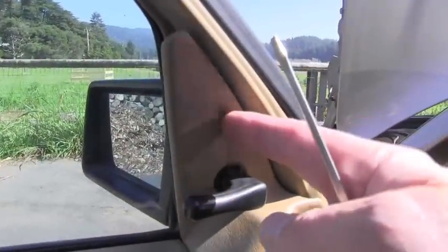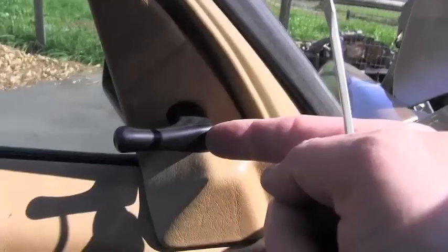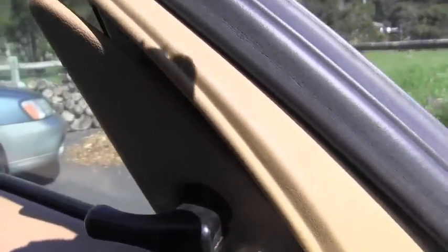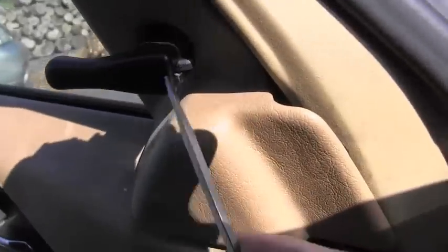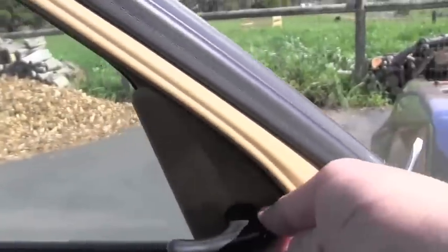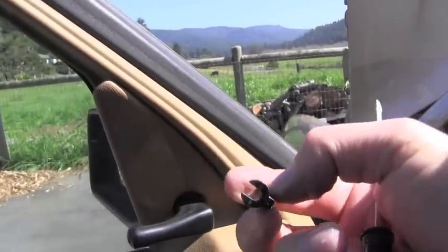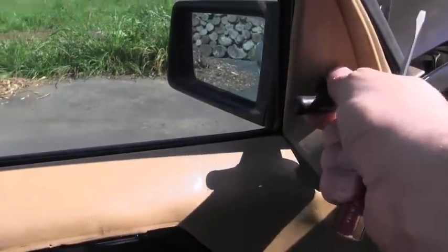In order to remove this trim I have to remove this handle for adjusting the rearview mirror. How you do that is take your screwdriver — it's like a little latch and you pry it away. You can see right now this is the part and that lets you slide this handle backwards.